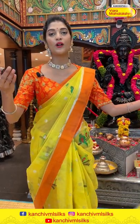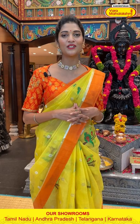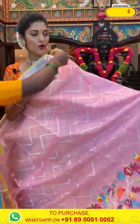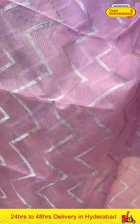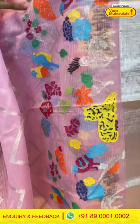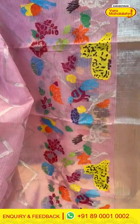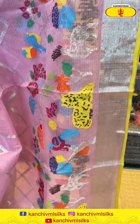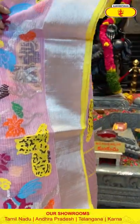Let me know how you are liking the collection in the comment section, and if you want to see any particular collection in our upcoming lives just let us know. Here comes the next saree — it's a light pink colour saree. All over the body we have zig zag lines in zari and also a beautiful theme to the side with florals, leaves, birds and a few animals in multicolour thread weaving. The border has a silver kadi border.